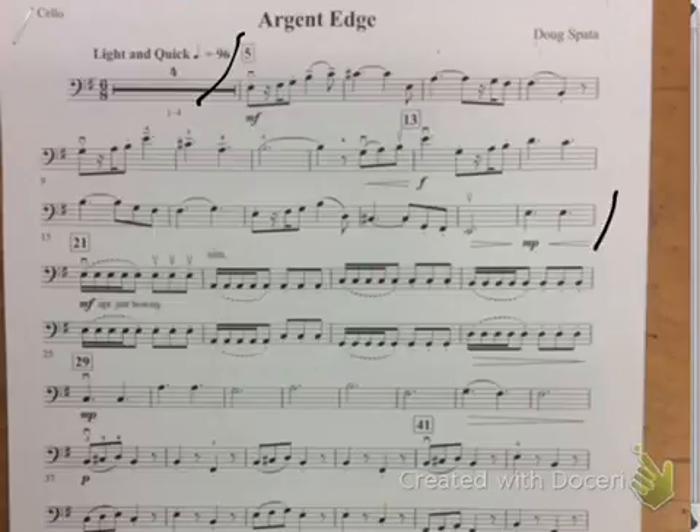Okay, and then this next section at 21 — I want to move the metronome up to close to concert tempo so you can practice your ricochet. So it'll go like this.